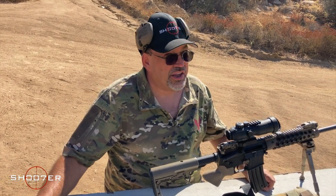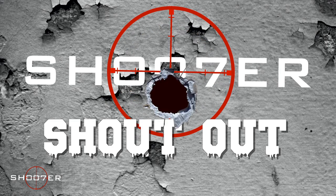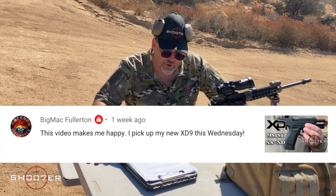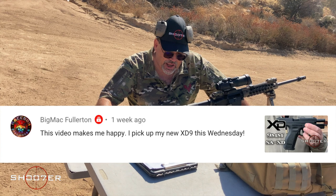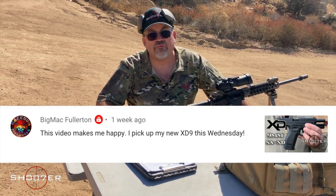That was successful — and you know what time it is, it's time for the Shooter Shout-Out! Our first shout-out goes to Big Mac Fullerton, who really enjoyed the Springfield Armory XD9 video. Big Mac writes: 'This video makes me happy — I pick up my new XD9 on Wednesday.' Congratulations Big Mac, nothing better than a new gun to look forward to!